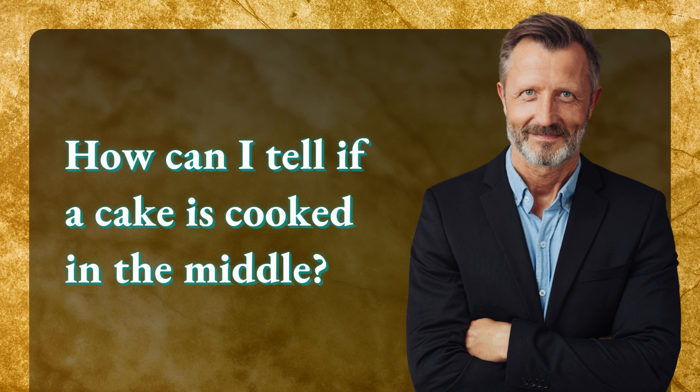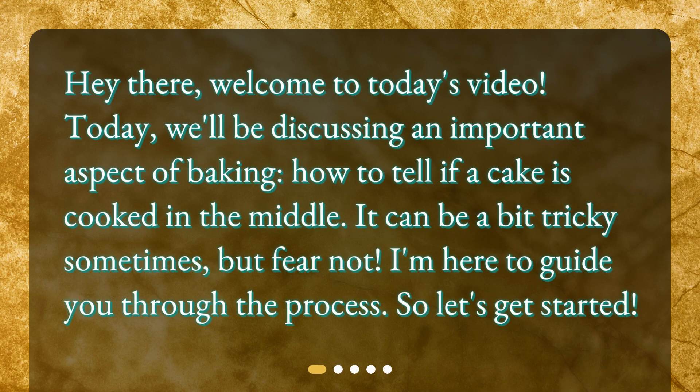How can I tell if a cake is cooked in the middle? Hey there, welcome to today's video. Today we'll be discussing an important aspect of baking: how to tell if a cake is cooked in the middle. It can be a bit tricky sometimes, but fear not — I'm here to guide you through the process. So let's get started.